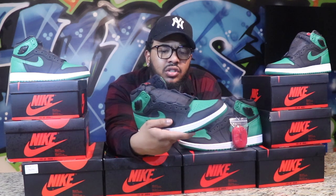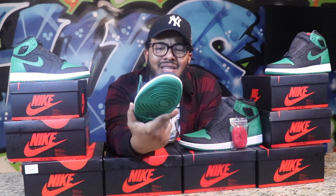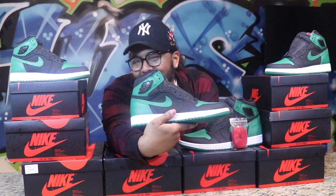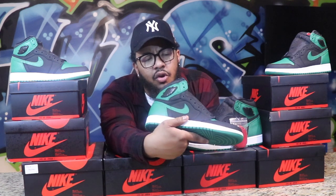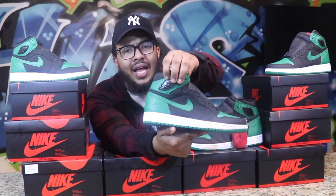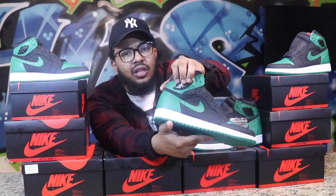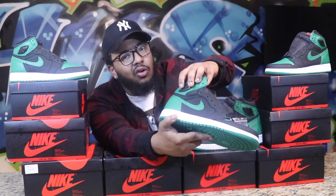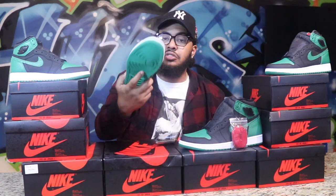You have a pine green toe cap and a matte black finish on the tumble leather across the whole top. There's a regular mesh or nylon tongue, and right on the tongue they have a patch with red lettering that says Nike. Then your black Wings logo — normally certain parts of the Wings would match the green color, but on this shoe it's all black. The shoe is super dope.